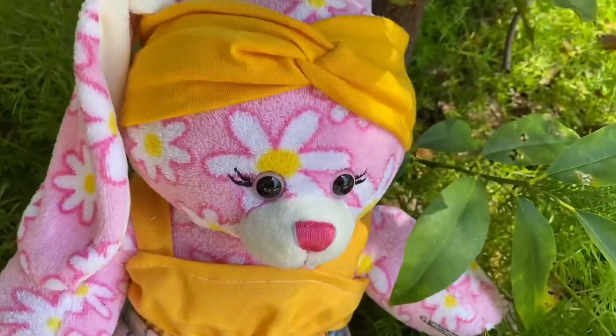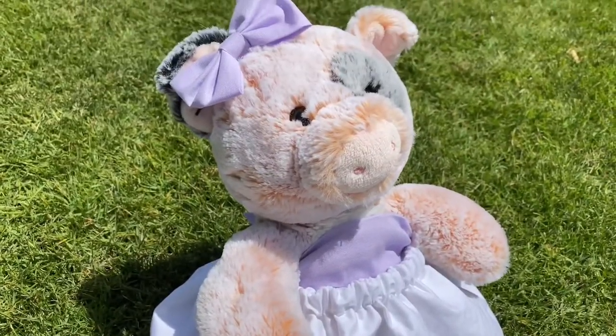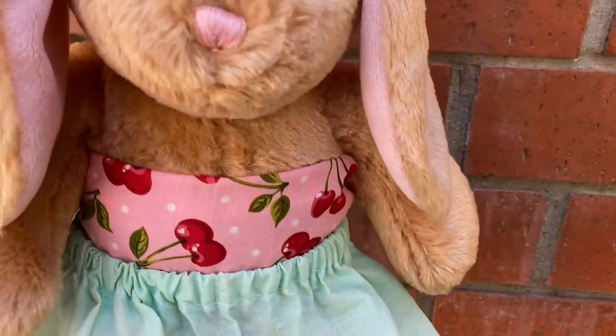Hi everyone, today I'm going to show you how to make these four easy hair accessories that you can make for any of your stuffed animals. Now let's get started.